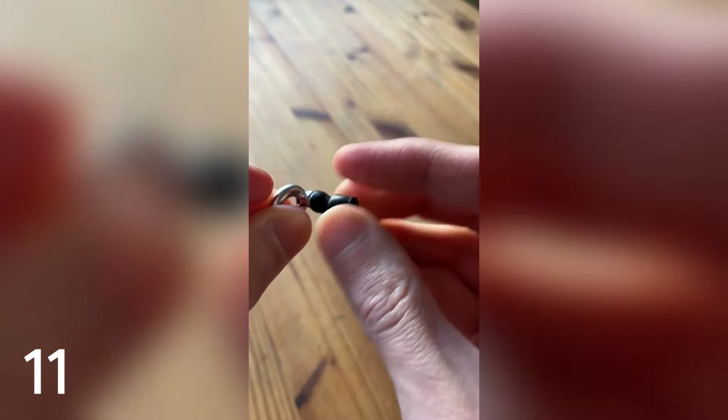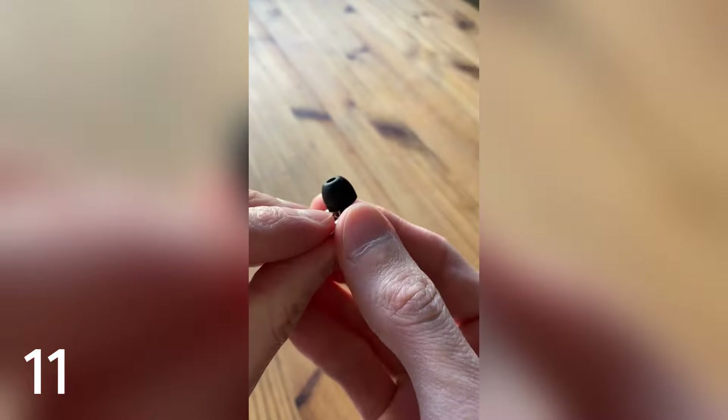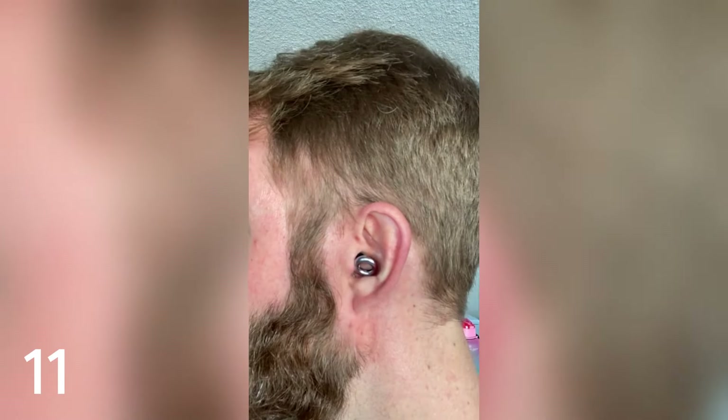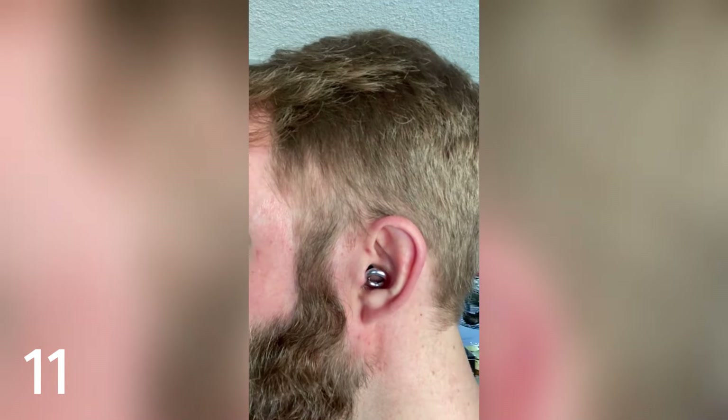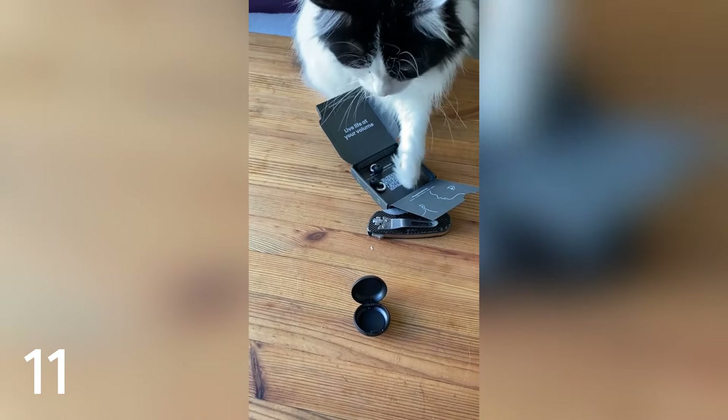Changing out the ear tips can take a little bit of finesse, but once it's in, it's nice and secure. The Loop Experience Noise Reduction Earplugs are very comfortable, offer excellent noise reduction, and are pretty stylish too. Even my cat Zilla wants a pair.